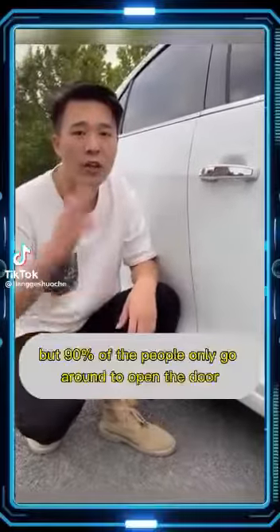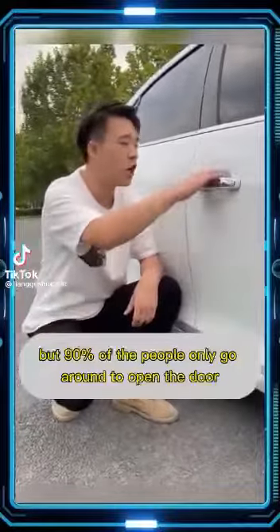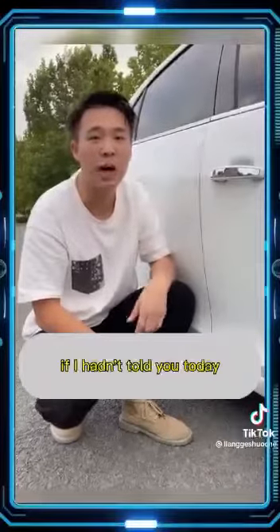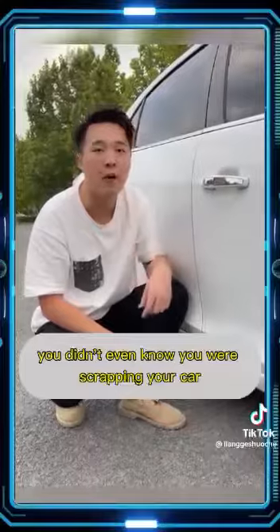We all have door handles on our cars, but 90% of people only use them to open the door. What a waste. Actually, the door handle hides five secrets. If you didn't know this today, you didn't even realize you were shortchanging your car.